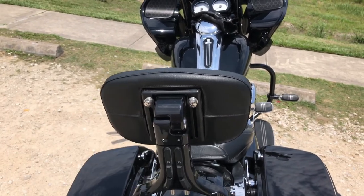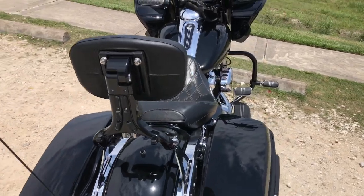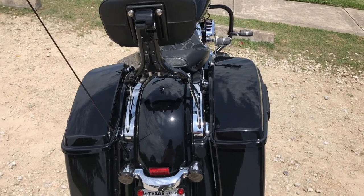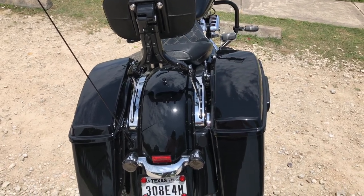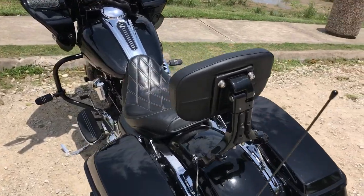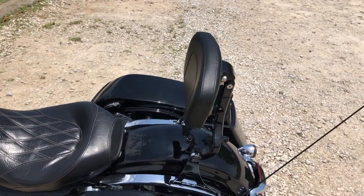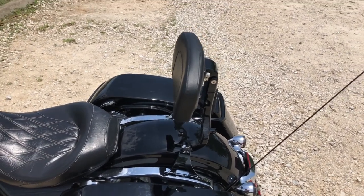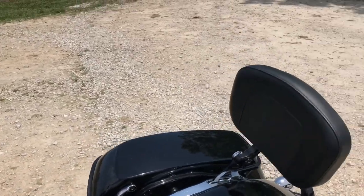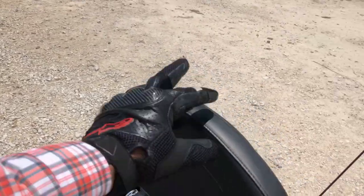I took the luggage rack off because I like the way it looks — just all black. I'm going to actually powder coat the brackets. Most people charge an extra fifty or sixty for those brackets, but you can actually just order it all as one piece off my website, www.downsouthdon.com. It's a great backrest — it pretty much matches my CVO-style seat.